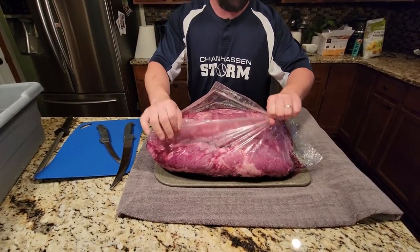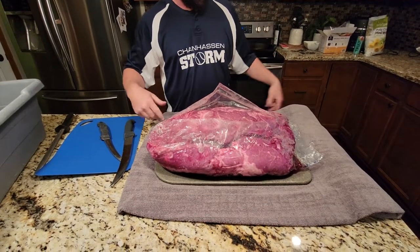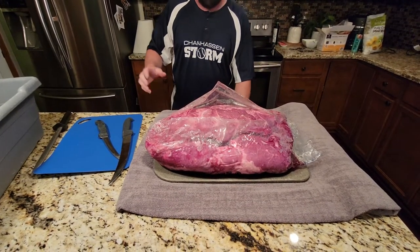You're probably wondering why I've got a towel here — it's because I don't want the blood to leak down onto my floor. I'd rather just wash the towel.